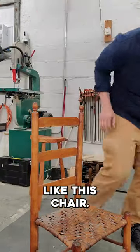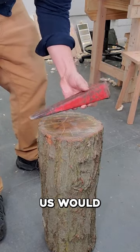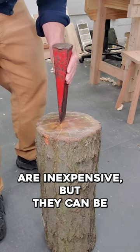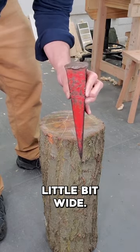If you're going to make traditional furniture like this chair, you might need to split open some green wood like this piece of oak. To start the split, most of us would use a splitting wedge like this one, and these are inexpensive, but they can be difficult to start. Even if you reshape and sharpen the tip, they're still just a little bit wide.